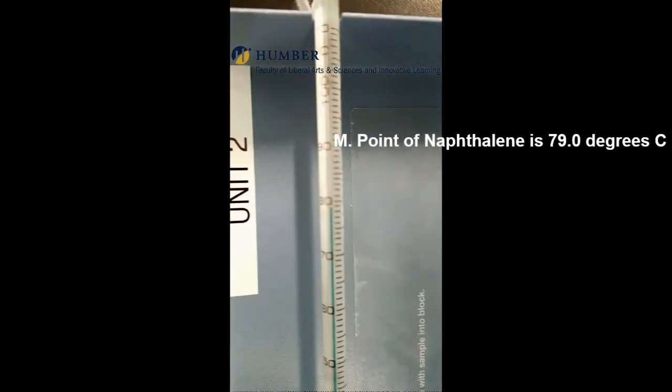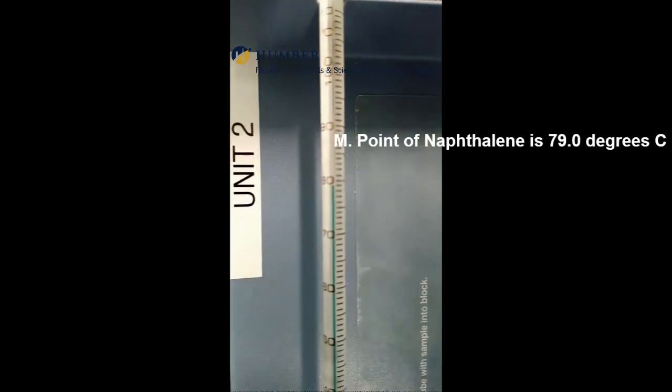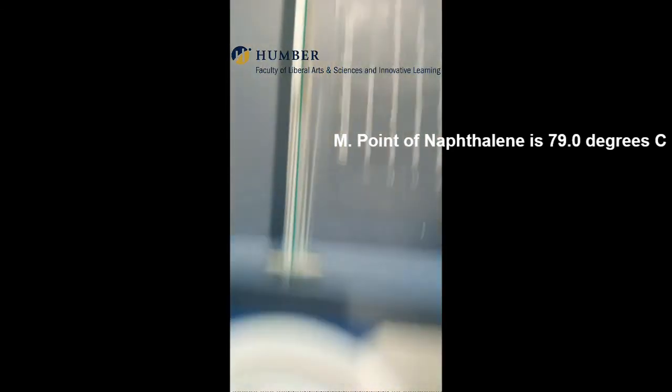Finally, observe and record the melting point for naphthalene. The melting point for naphthalene is seen to be 79 degrees centigrade.